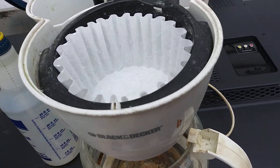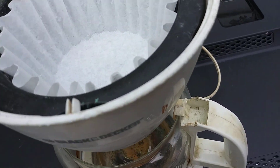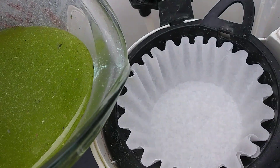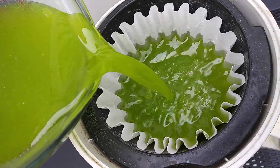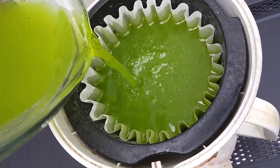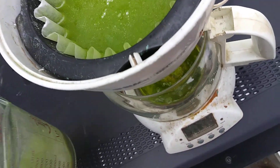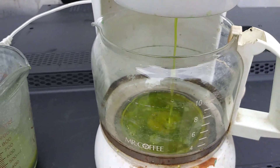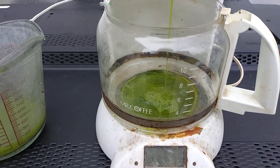Alright guys, part two. I put my assets and all that stuff away. Right now we're gonna just pour this into this filter and just let it filter through. Sometimes it'll go quick, sometimes it takes forever. Let's see how long it'll take to filter through.